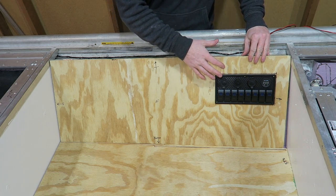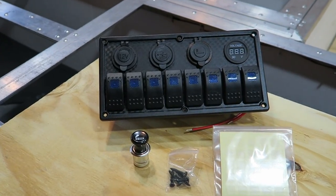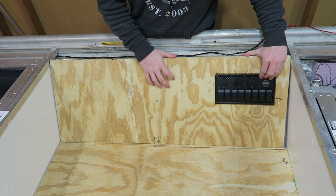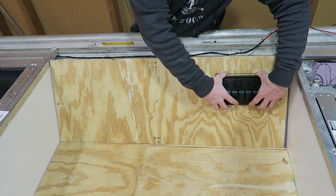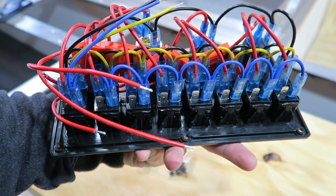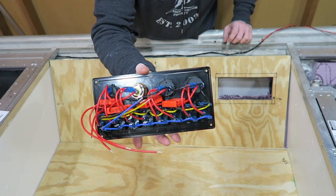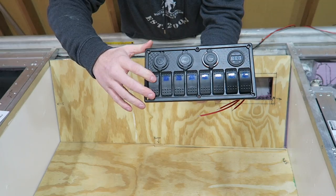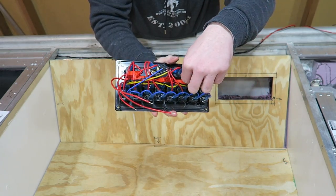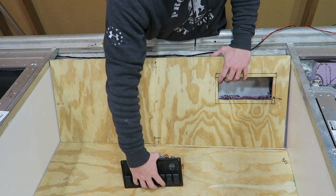Here's my switch panel — it's an eight-switch waterproof switch panel. It has a cigarette lighter socket, a cigarette lighter, a double USB port, and a volt meter. Each switch has its own blue light, and the volt meter also lights up in blue. The back is pretty complex — it has to power the lights for the switches and the volt meter, and it also has four fuse boxes back there, so for every two switches there's one fuse box. That's perfect because I can have my above-deck LEDs and below-deck LEDs on two separate switches but only using one fuse.